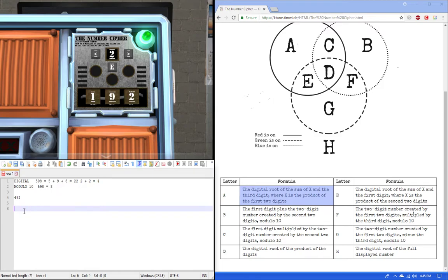Rule B: the first digit plus the two-digit number created by the second two digits. So the two-digit number created by the second two is 92, and we add the first digit, 4, to get 96. Then mod 10: take the rightmost digit, which is 6. So our answer is 6.